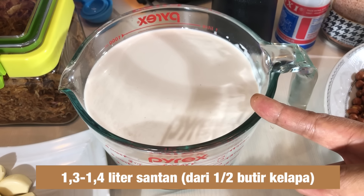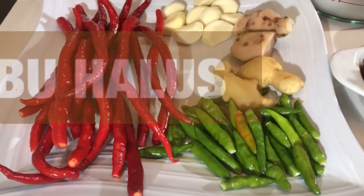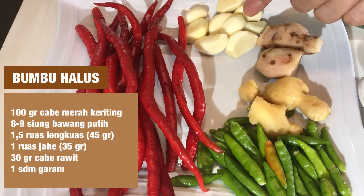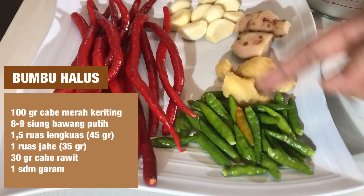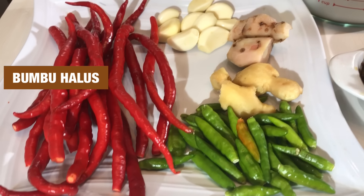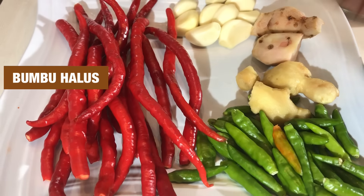Bedanya gado-gado dengan pecel yaitu terletak utamanya itu di santan dan bumbu halusnya. Selanjutnya untuk bumbu halus ini pakai cabai merah keriting, bawang putih, lengkuas, lalu jahe, dan rawit. Untuk takaran rawit atau cabai merah keritingnya pemirsa bisa sesuaikan aja karena tingkat pedas masing-masing cabai itu berbeda. Kebetulan resep dari Mama Uni itu pakai cabai giling, cuma di sini sengaja pakai cabai yang masih utuh.